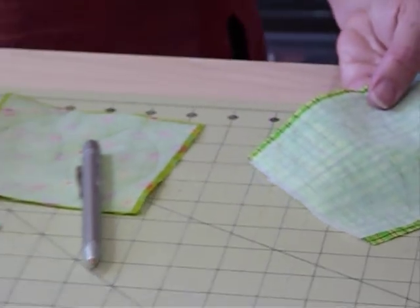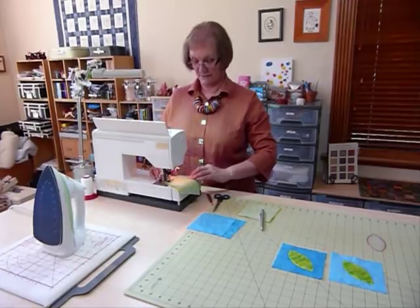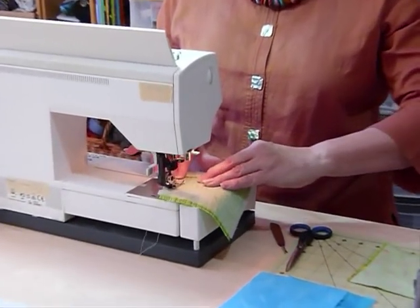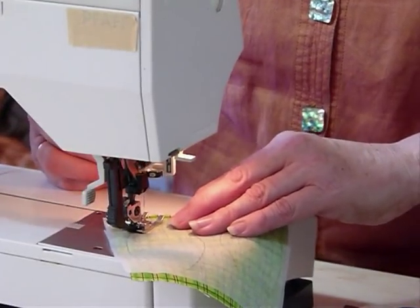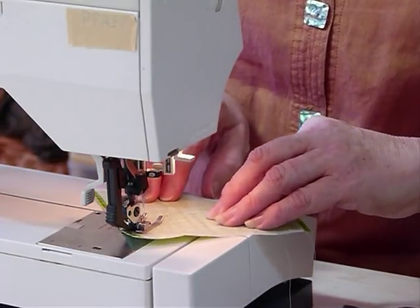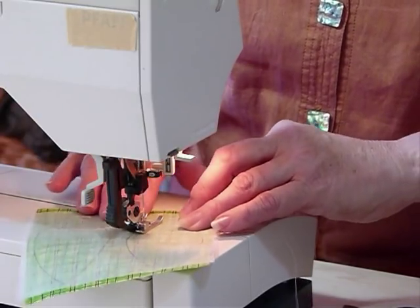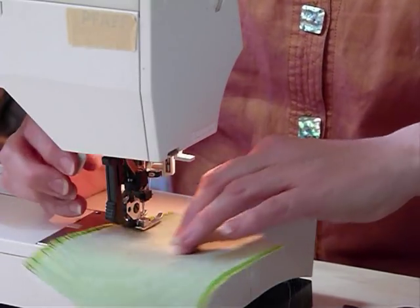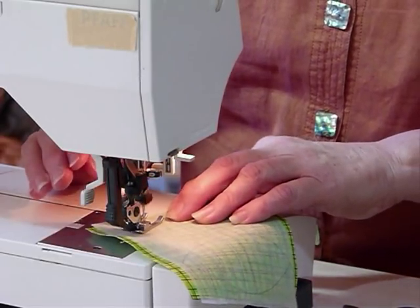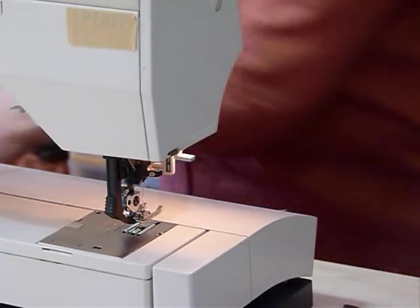Now I'm going to take that to the sewing machine and stitch on that line all the way around the shape — starting somewhere not necessarily at a point — just a regular sewing stitch following your drawn line. When I get to the point at the end of the shape, having needle-down is helpful to pivot. Try to keep a nice smooth shape because however you've stitched it is how your appliqué will come out.